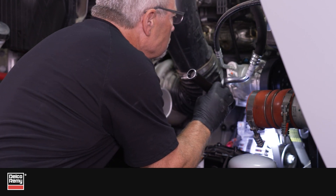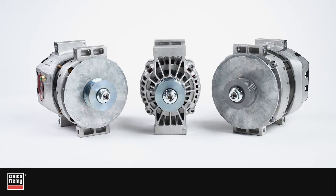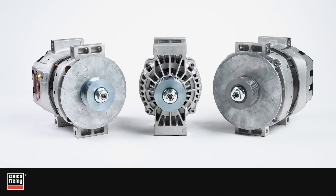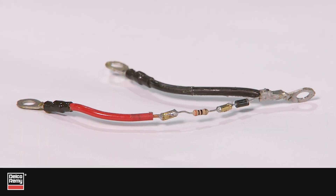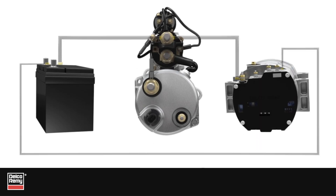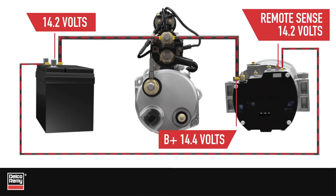Before we get started, let's review what RemoteSense is and how it benefits the alternator. RemoteSense is a feature on some Delco Rini alternators and utilizes a small sense wire that reads the actual battery voltage and signals the regulator to increase voltage output as needed, ensuring constant battery voltage.